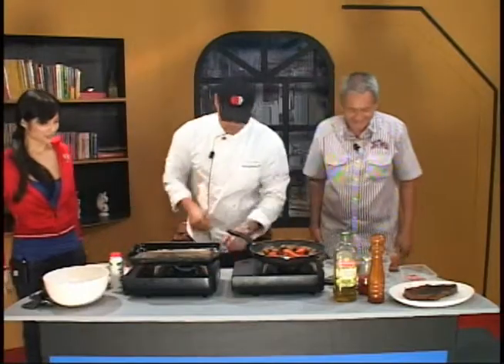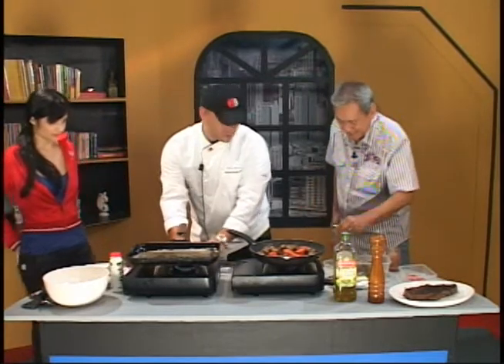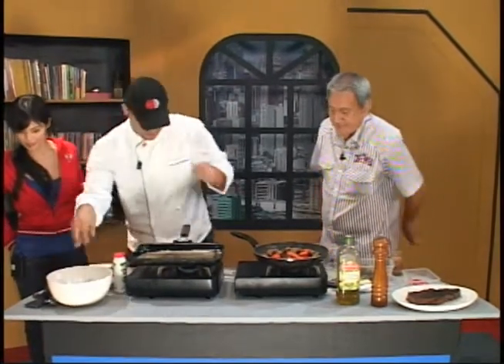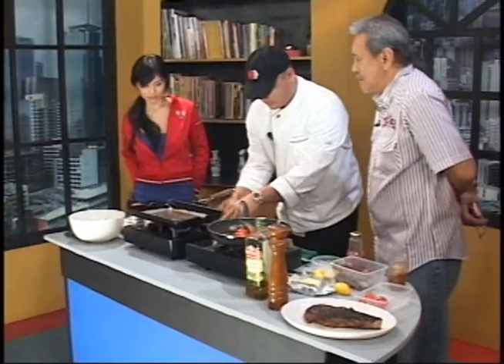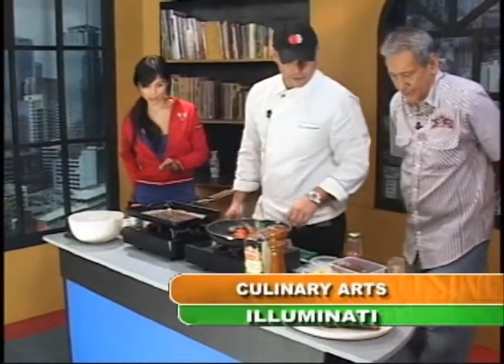Let me grab our arugula. And I suppose you need the vinaigrette? Actually, that was kind of a backup — I like just the lemon and olive oil and pepper. Just toss that in there. So far that's lemon, olive oil, and now the arugula, pepper, salt.